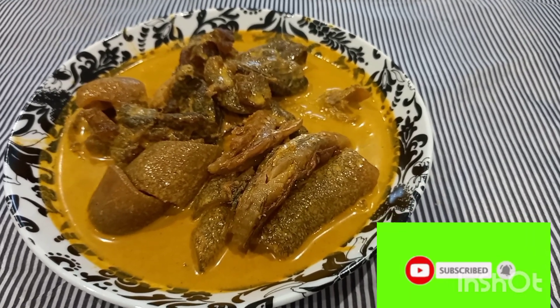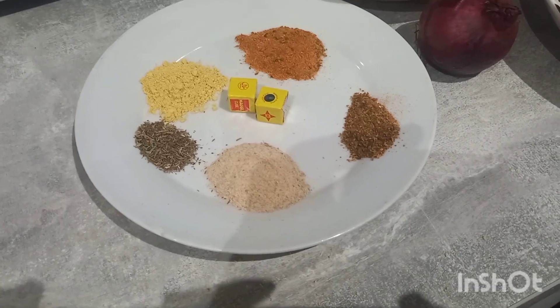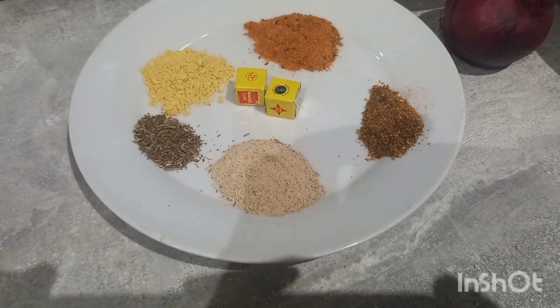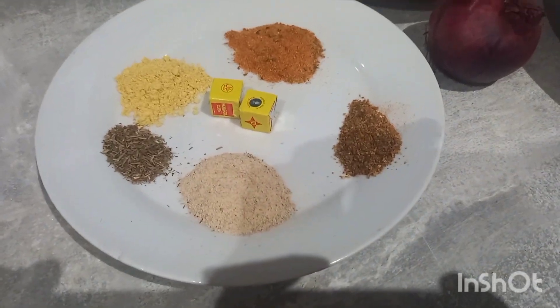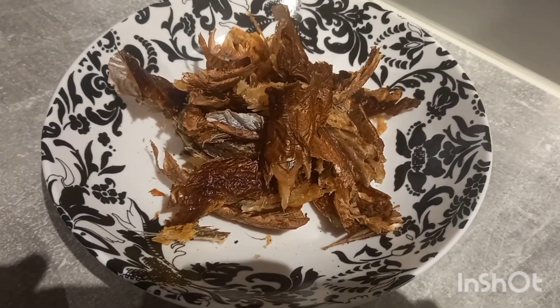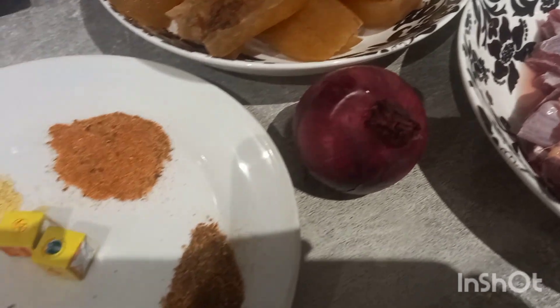So today I will be showing you how we make this beautiful looking soup. Let's go. For this recipe I have my seasoning — dried thyme, white pepper, seasoning, all-purpose seasoning, curry powder, chili pepper, and of course seasoning cubes. I'll mainly be using beef, pomo — or what some people call kanda; in Cameroon we call it kanda while Nigerians call it pomo — dry fish, and of course onion.